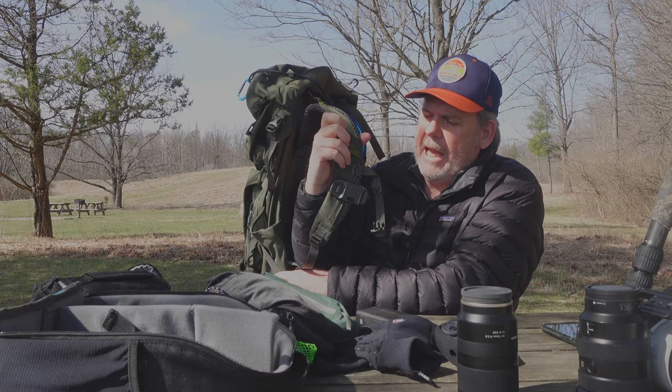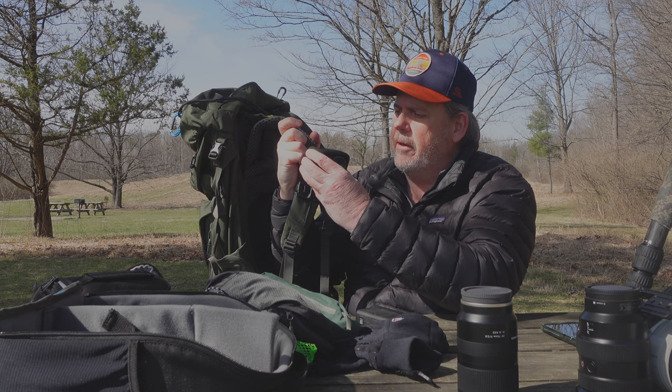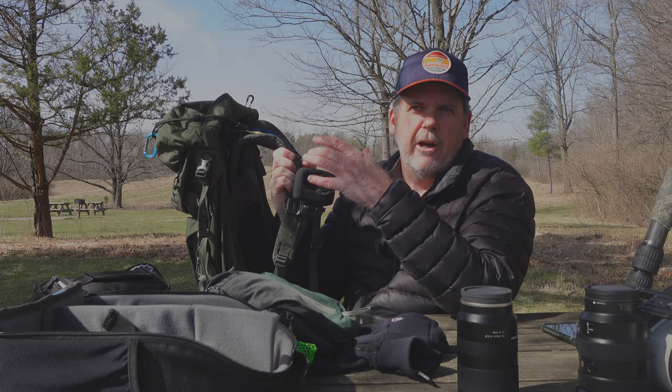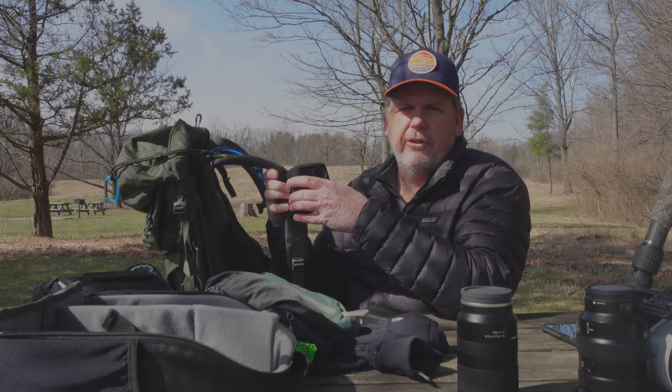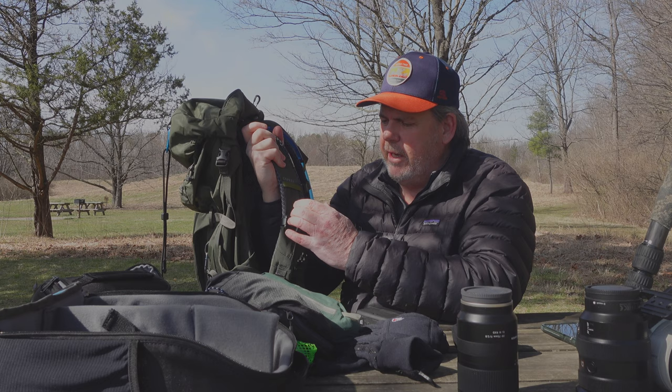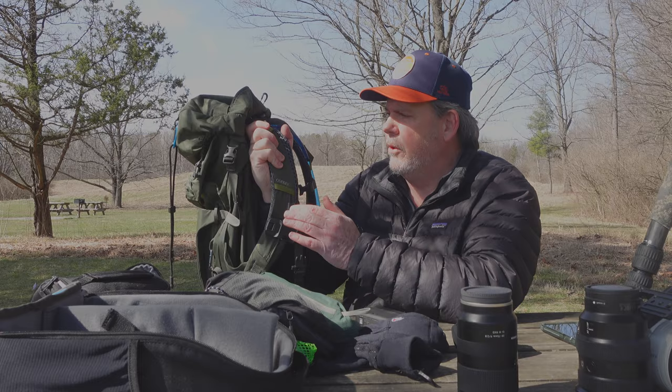On the front of the bag I've got a capture clip — really handy because I can put either my action camera or my A1 on there. It's useful if there's wildlife in the area and you need to quickly unclip it, or if you're taking a lot of photos. I used to use the Peak Design clip but it never fit my straps very well, so I switched to this one — it fits the strap much better and I think it's a little more secure holding the cameras.